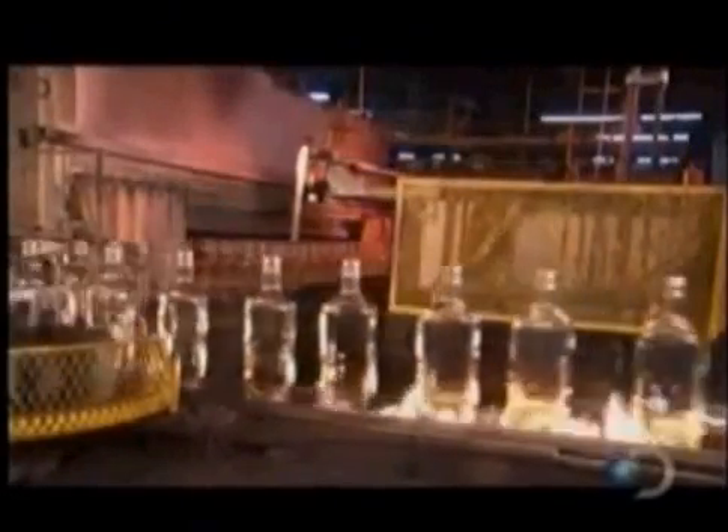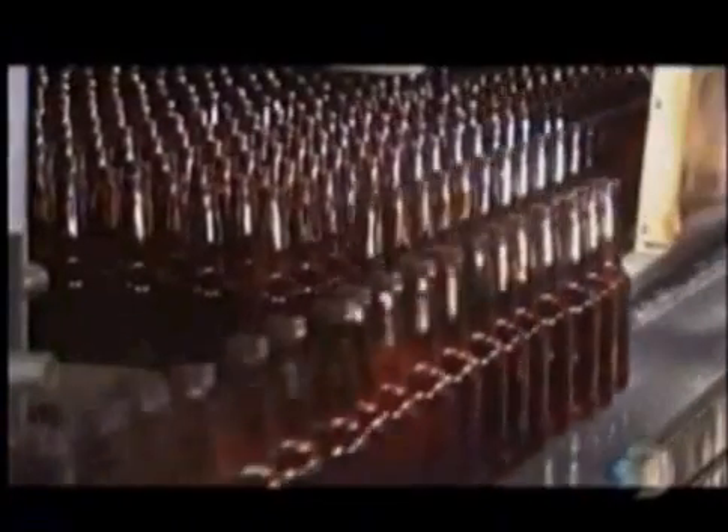After the bottles leave the forming machine, they travel through flames; otherwise they would cool down too quickly and crack from thermal shock. A loader gently pushes the bottles into what's called an annealing layer. The bottles cool at a controlled rate as they move through the layer, which releases stress from the glass gradually.